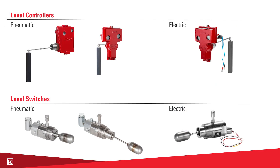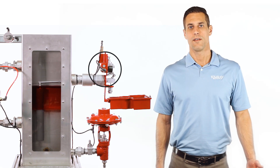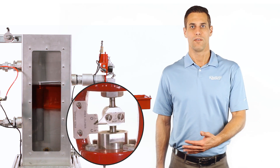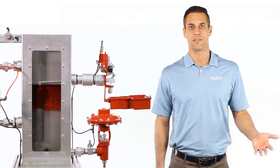Hi, I'm Mike with Kimray and today we're going to be talking about Kimray's line of float operated controllers. These are pneumatic or electric level controllers and level switches, commonly referred to as pilots because they are not valves themselves but they send a signal to a valve to open or close based off the liquid level that they're sensing.